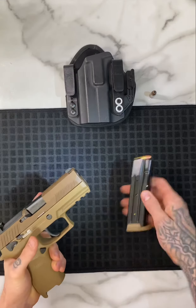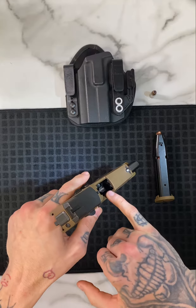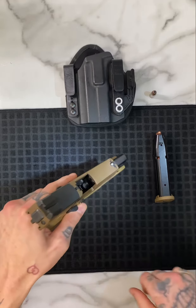First you want to take out your magazine, lock your slide back, and then physically and visually inspect that you don't have another round stuck up in the chamber.